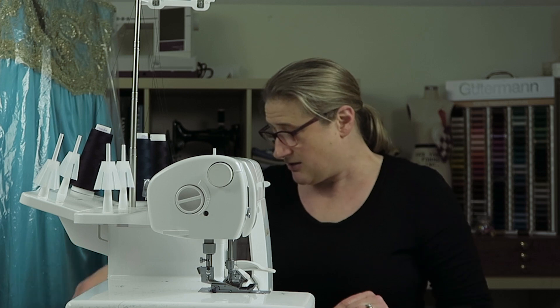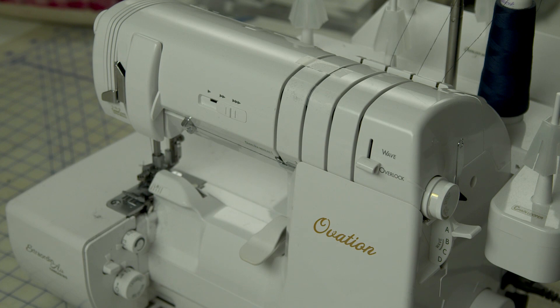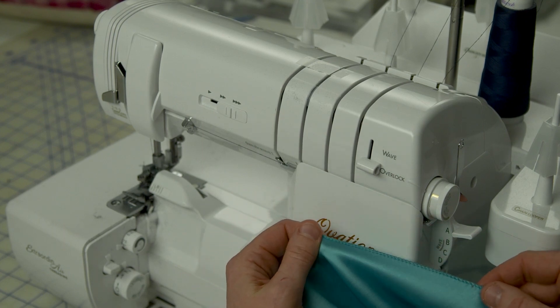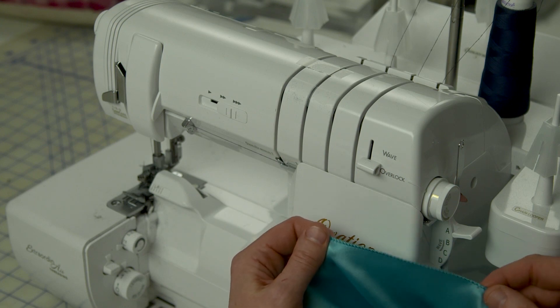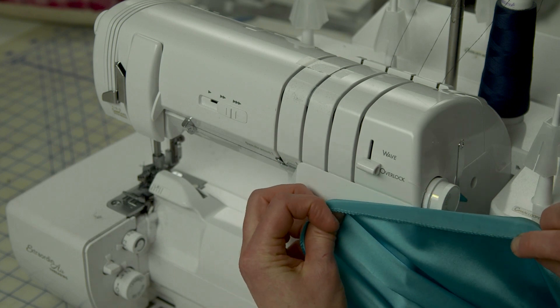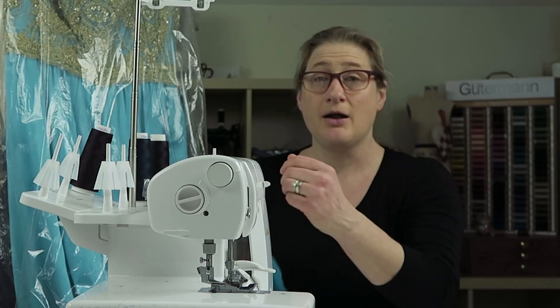An unbalanced stitch would be something like a rolled hem. I have one of Abby's prom gowns here to show you — this is a really nice finish. If you don't want to do a super serious hem job on silk charmeuse, I did a very relaxed rolled hem. A rolled hem is an example of an unbalanced stitch because the lower looper thread is pulling the upper looper to the back, and that's how it gets that nice roll and that nice finish on a hem.